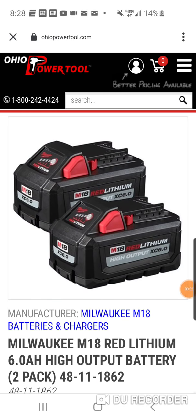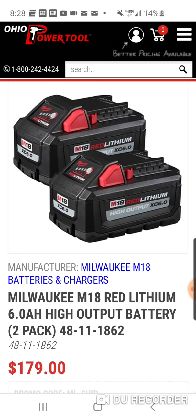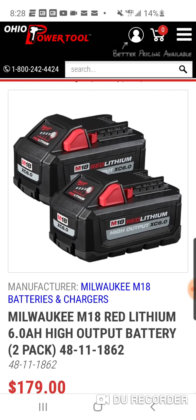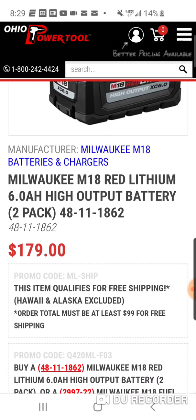All right guys, we talked about the deal with the sixes — that was for the people who wanted the 6 amp hour two-pack. 144, now we did this deal about three weeks ago. Don't forget about it — 179. You're getting the Home Depot price: 179 for two sixes, but then you get to pick any one of these tools you want.